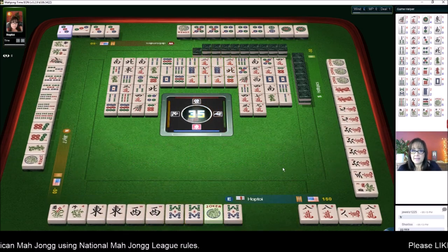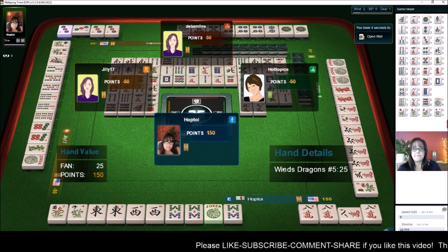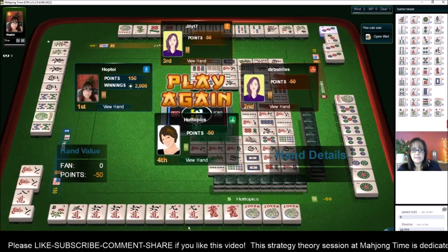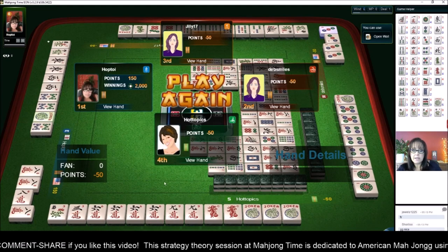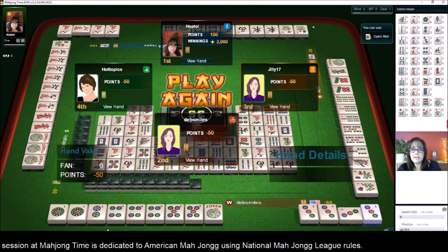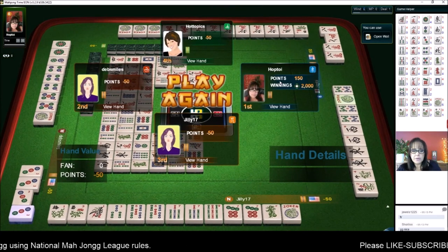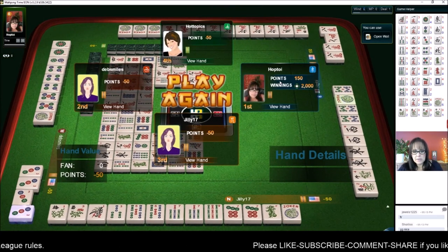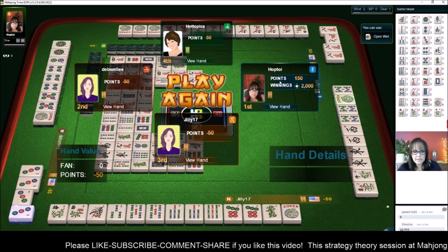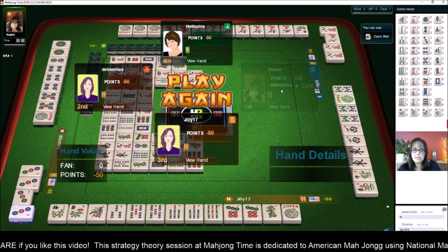So we've got east and west with eights. East and west go with evens in the 2019 card — north and south go with odds. Let's look and see what everybody else was doing. Looks like it might have been a tight race. Here we have 369 concealed — they were ready to win on a flower. Over here looks like one through five, first hand under consecutive run — they were ready to win on a two dot. Close, close game. And 1-3-5-7-9 — they had flowers, so it looks like they might have been trying for big odds, five-seven-nine or maybe one-three-five. They might have just been in between or still trying to find their way.